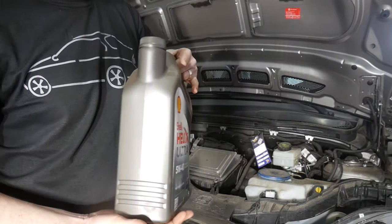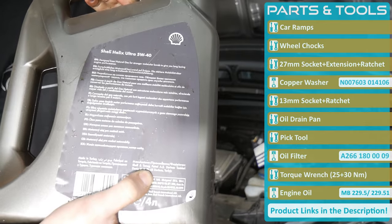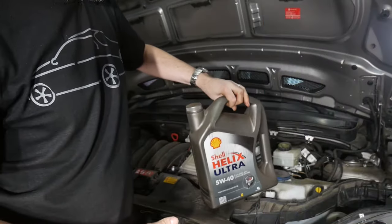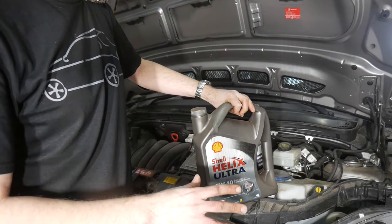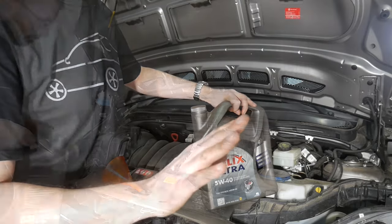The Mercedes-Benz oil specification for petrol engines of this era is 229.5. For diesel engines with a particle filter it's 229.51. You can also use the 229.51 oil in petrol engines, but not the other way around.